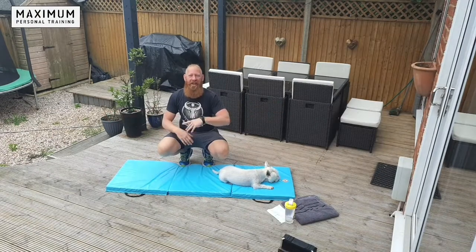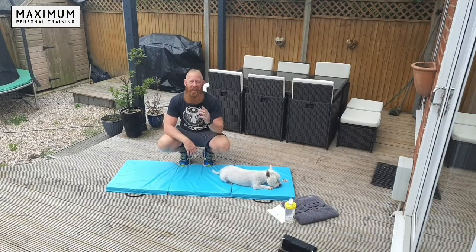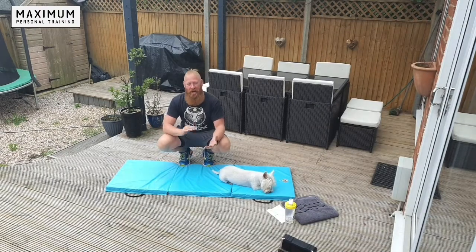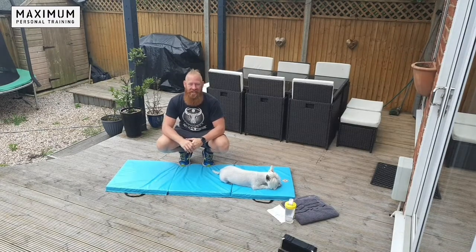Good morning everybody and welcome to Core Conditioning this morning with me, Matty K, live head trainer at Maximum Training Camps and also Maximum Personal Training. Ladies and gents, we are here this morning for a fantastic core conditioning session that will tighten those tummies and condition those cores.